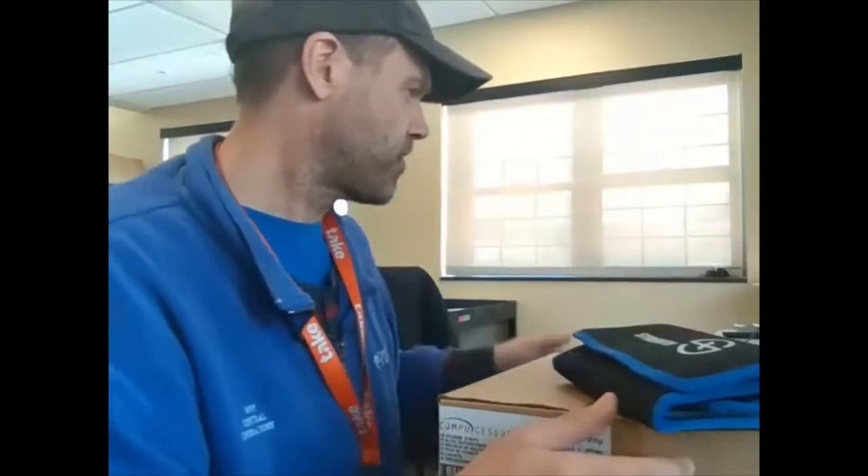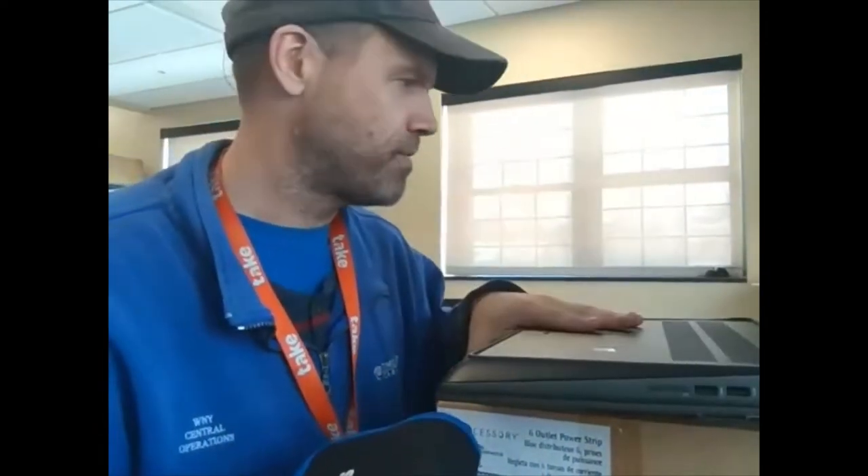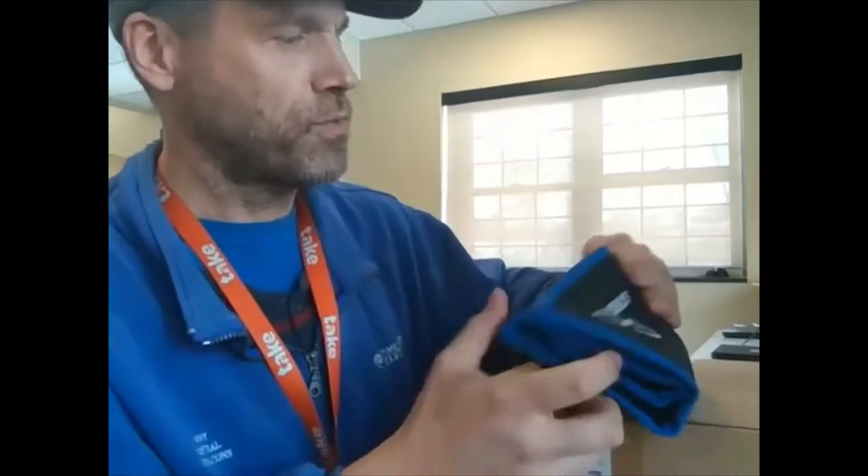Hey gals and guys, it's Christopher Mosier from MyMediaHelper.com doing a bunch of reviews on some products today. This one I just happened to pick up in the past week — this is a Strabito computer toolkit. Reading off Amazon: it's the Strabito screwdriver set, 142-piece electronic precision screwdriver with 120 bits, magnetic repair toolkit for iPhones, MacBook, computer, laptop, PC, tablet, PS4, Xbox, Nintendo game console, etc. I have used it in the past week and I absolutely love it.